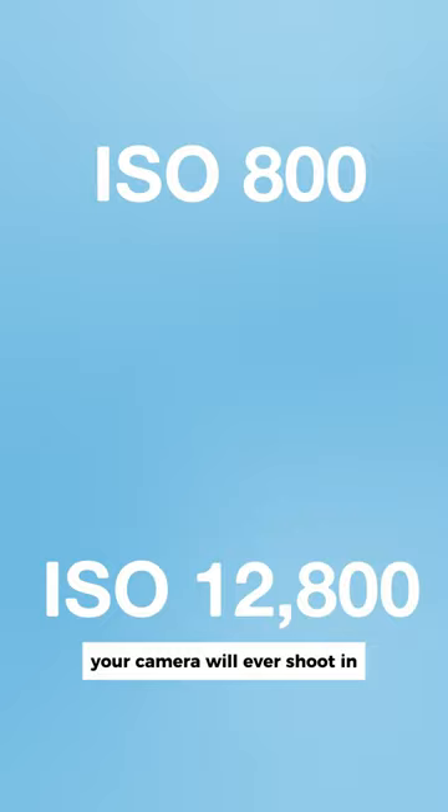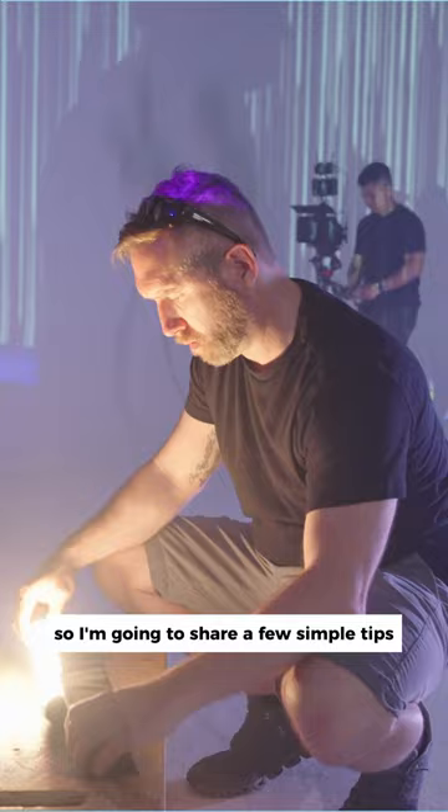I know that may sound confusing, so I'm going to share a few simple tips on shooting in CineEI that will hopefully make your life a little bit easier.